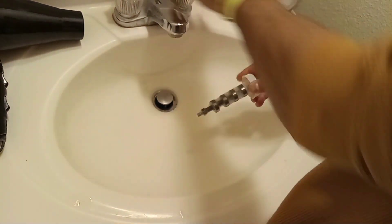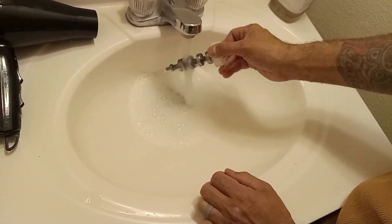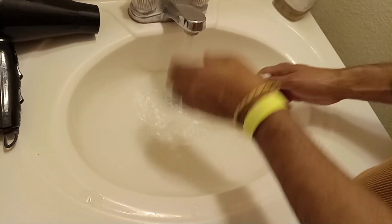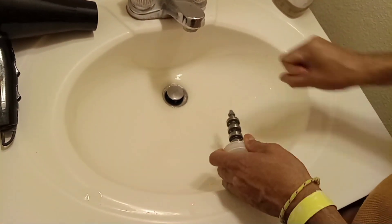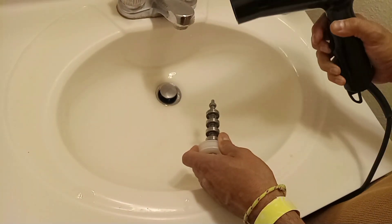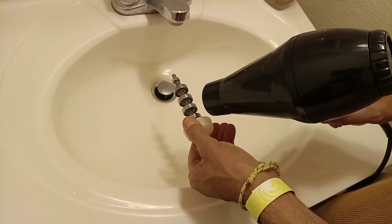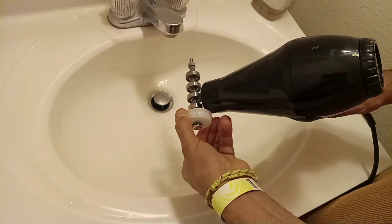Next part in the process is to rinse the bearings with water. And I know this is not ideal because water creates rust, but that's why we have a hair dryer next to us. We're going to rinse these bearings very well and make sure we remove all that cleaning solution off of them. Now we're going to use the hair dryer and dry up these bearings as much as humanly possible, to remove all the water and humidity that could be left. They've got to be really dry.